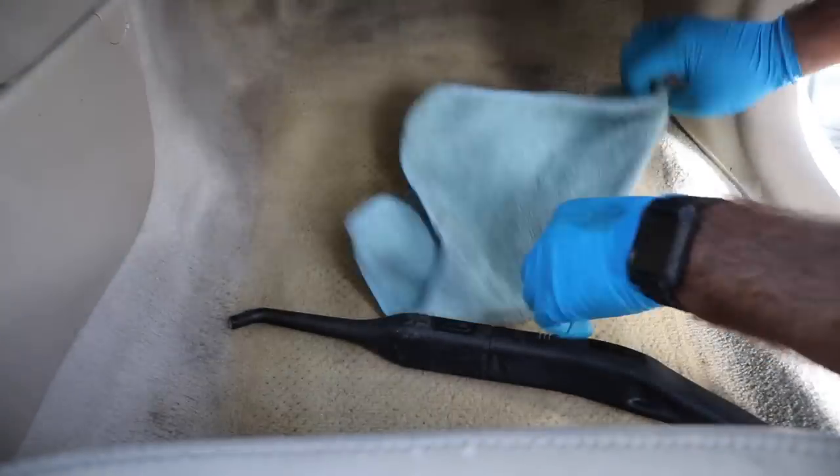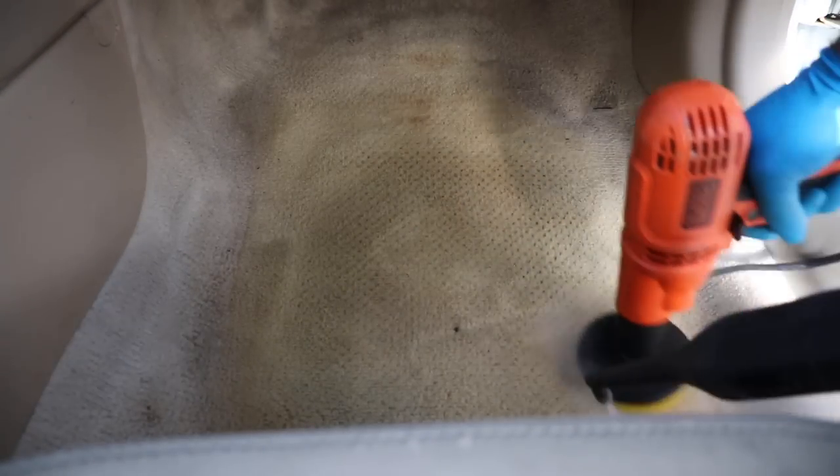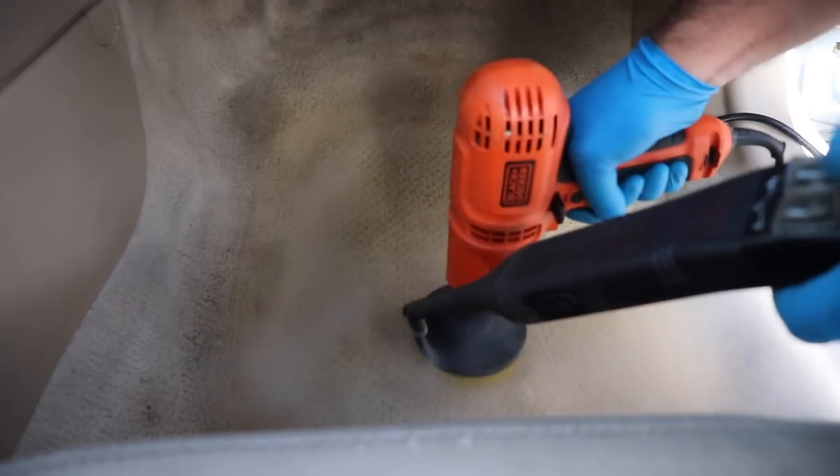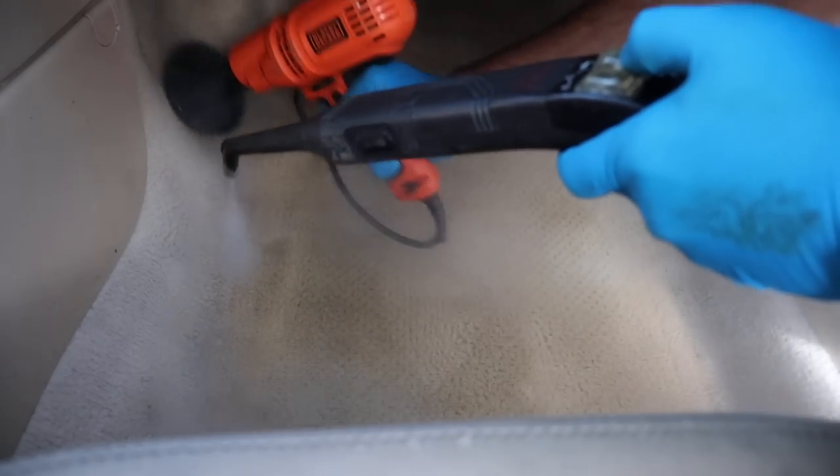In this area there were a lot of stains that weren't coming out with cleaner alone, but when you add steam it increases the cleaning power of the APC or whatever cleaner you're using. Using steam in conjunction with your APC and the drill brush is a powerful cleaning combination.